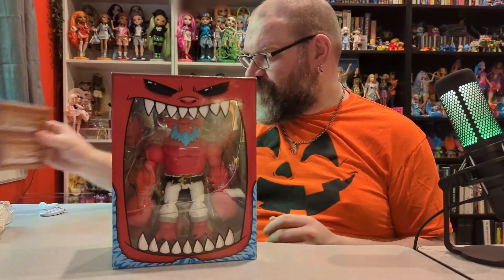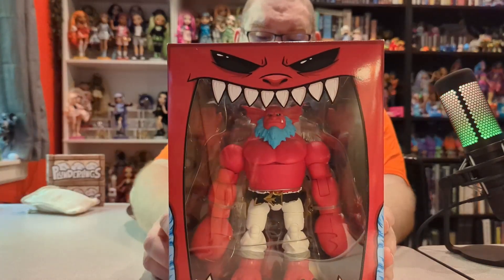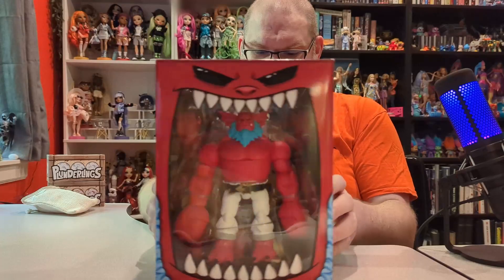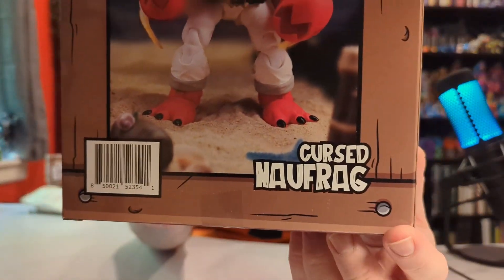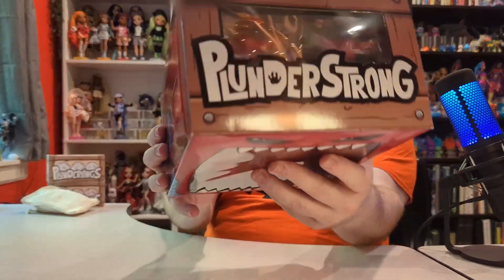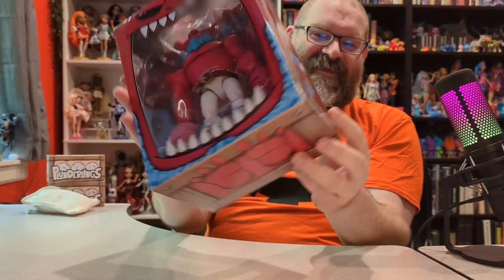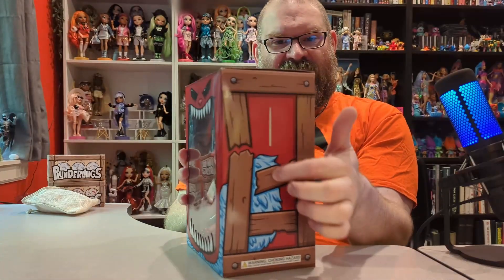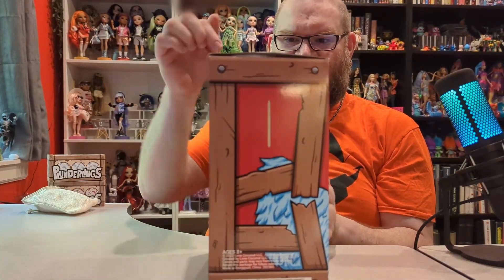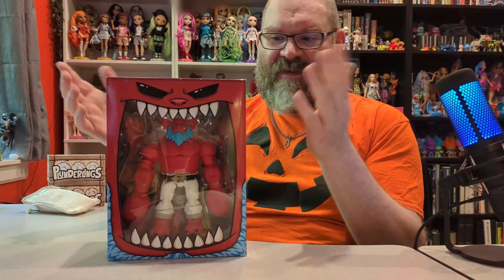Now let's take a good look at him while he's in the box. This character's name is Naufrag — Naufrog? I'm just going to say Naufrog, sounds cool. But the packaging is really cool. You can see like feet on the bottom — it's like he's in a crate. And I believe these slots right here — if I remember right — there are going to be ears made out of cardboard inside here that you can put on the sides for display if you want.